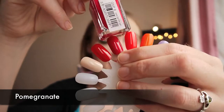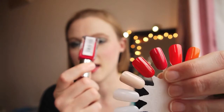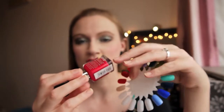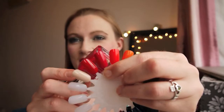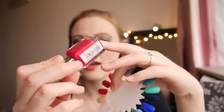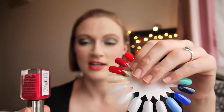This next one is Pomegranate and I have had so many compliments on this color. It's definitely a one-coat wonder — 110%. I absolutely love it. It's a fabulous color for summer, such a nice pink. It's possibly my favorite pink that I own and I will definitely wear it throughout the year. I really love this color.